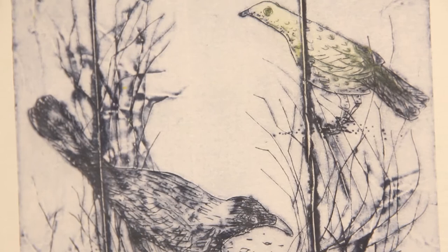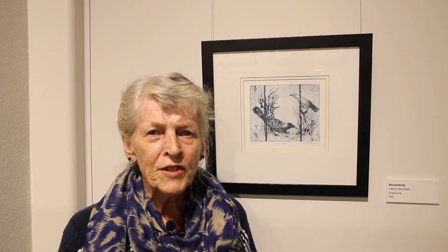With dry point, what you do is scratch into a plate which can be metal or perspex. In this case it was a milk carton, and when you've scratched the design into it you can then ink it up, wipe it back, put it through the press and the ink is held in the scratch marks.